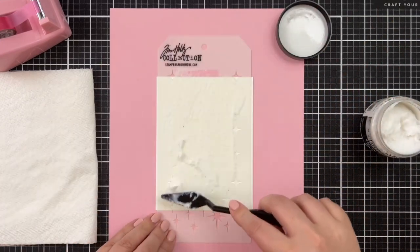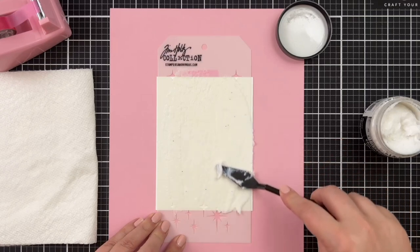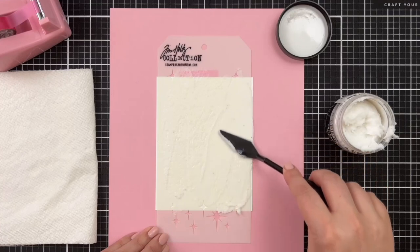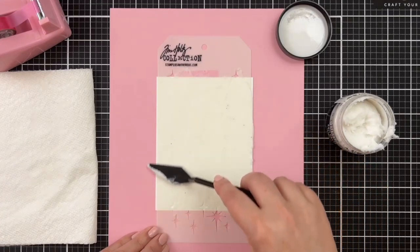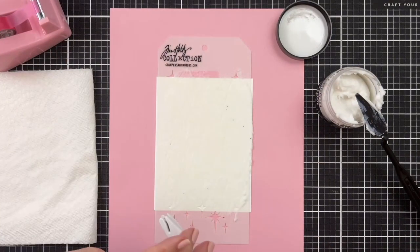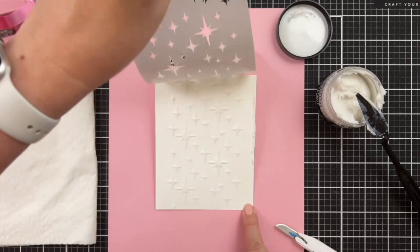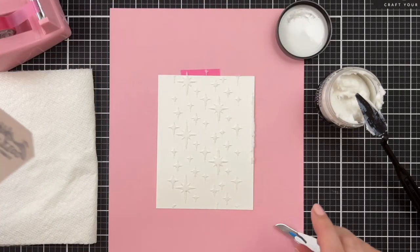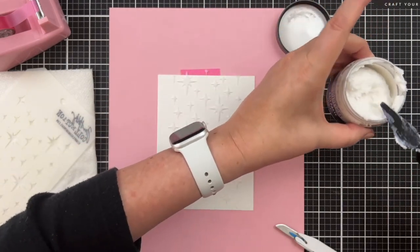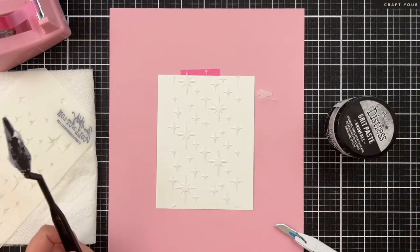I'm going to do this whole panel on this one, and a partial pattern on the other because I want them all to show up. I'm also thinking I'll be using some of the holiday spray stains because I've got them. It's just paper — have some fun. I'm scraping off the excess, getting underneath, and we just lift straight up. That is so cool! I'm going to let this dry, go wipe this off, rinse the stencil, and then we'll make a second panel.